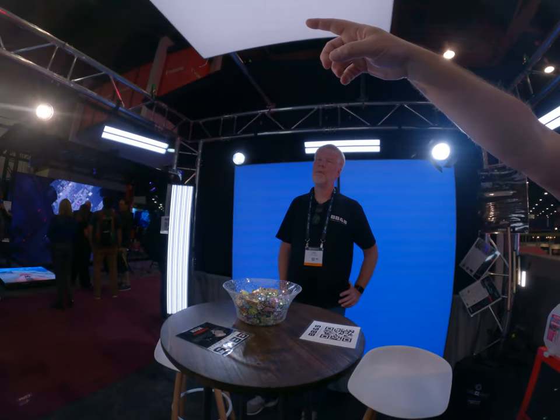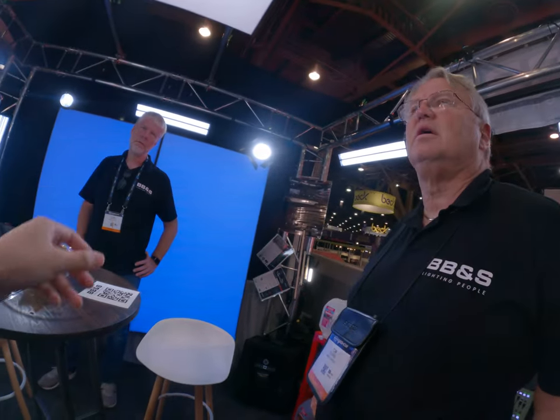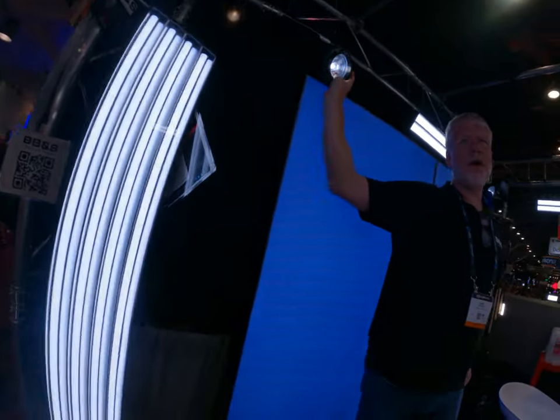This one will do 12 to 52 degrees. Because I want something with a really tight angle and I can use it with the CRLS system. That is used a lot in Europe with the CRLS system, especially the seven and a half degrees.